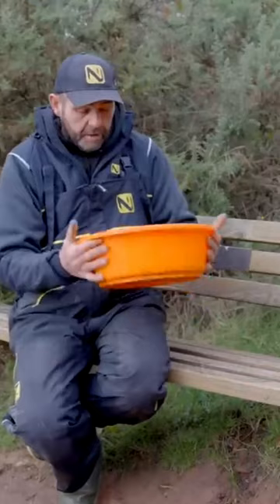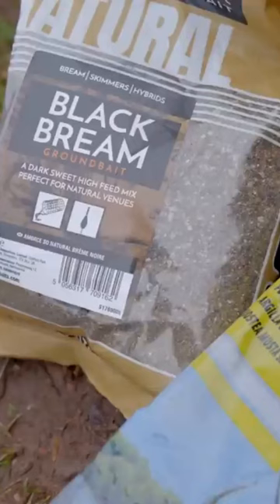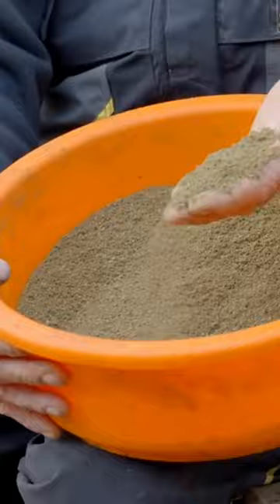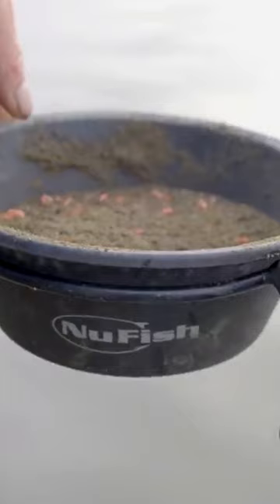We've got two different mixes. The first mix, being for the roach, is Sonnel Baits Black Bream — don't let the name put you off, because it is a very, very good roach groundbait. As you can see, it's quite coarse, plenty of food in it. You can do pretty much what you want with it, i.e.